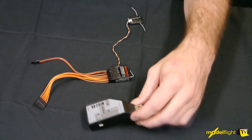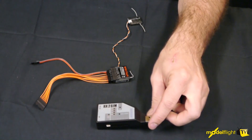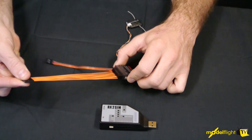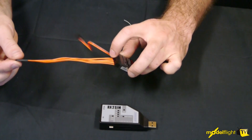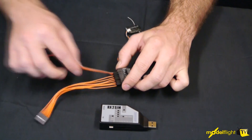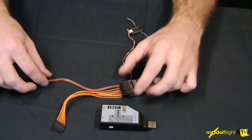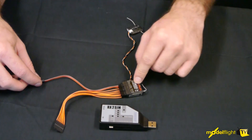Okay, so here we have the RX2SIM module included with the package. You'll also receive some adapter leads — a 7-pin parallel connector which uses the signal wires off the receiver, and also a normal male-to-male servo extension lead, which allows you to get the signal from the receiver to the module.